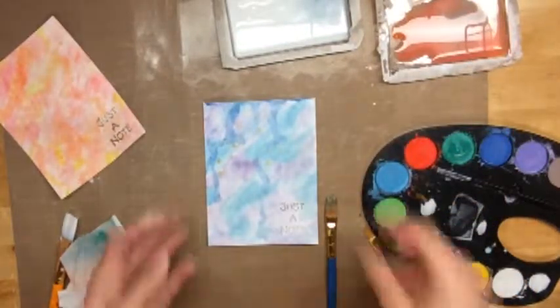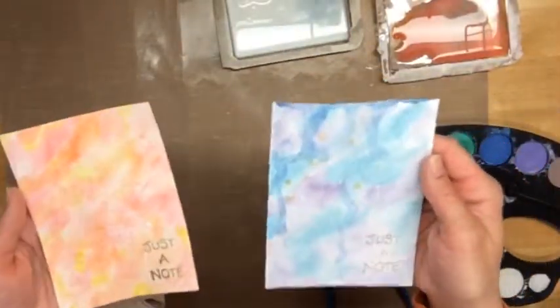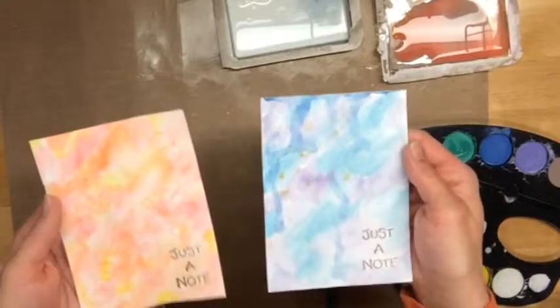Well, thank you very much for joining me today. Here's a look at how I make my watercolor cards. And then after this video is finished, in just a few seconds, you'll see some pictures of how I finish them off.